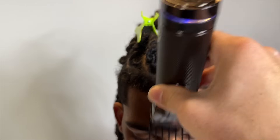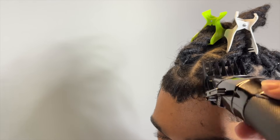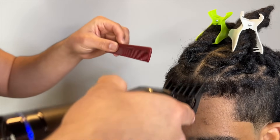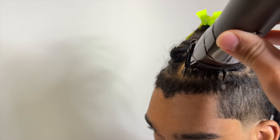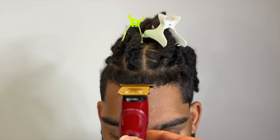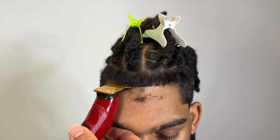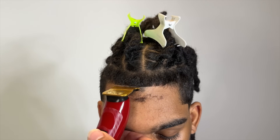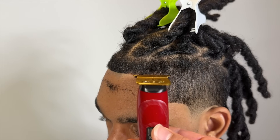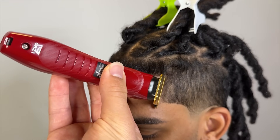Look at his hairline — it doesn't look crazy now, but once I cut it down, I take this two-guard with the grain, then flip it and go against. It's best to just take this area of hair down a little lower. This is actually my three guard — my bad — then I'm going to go to my one and a half. I'm going to start in the middle and work my way to the right side, well to his left side. No hairspray — all that white-line stuff is just not necessary.